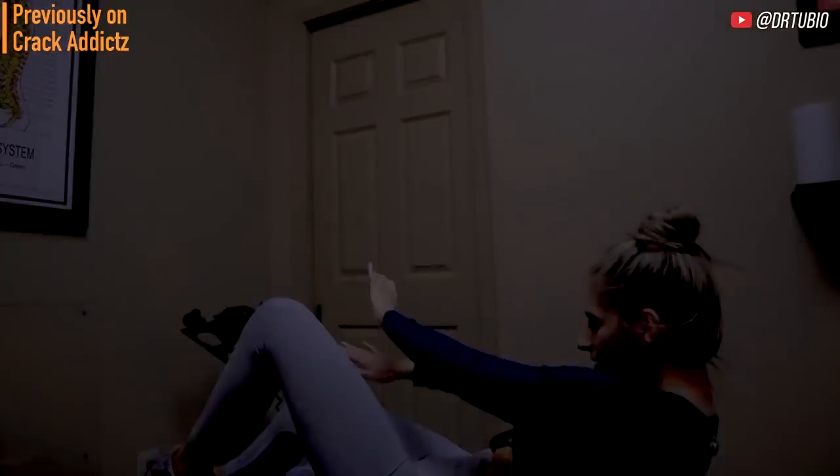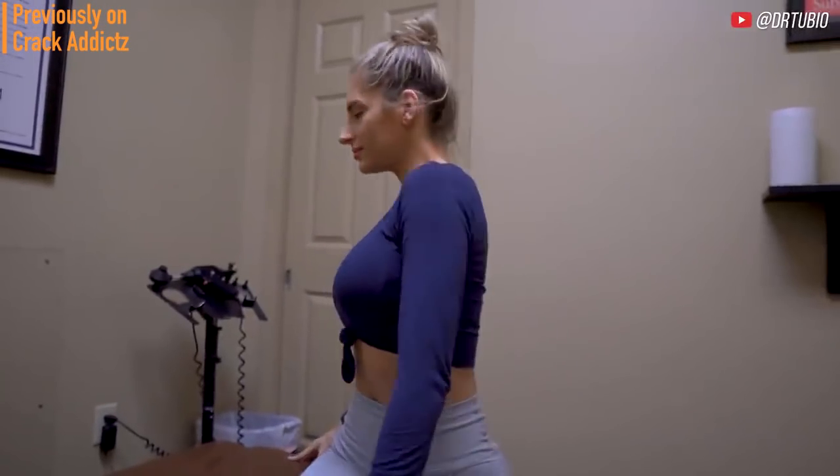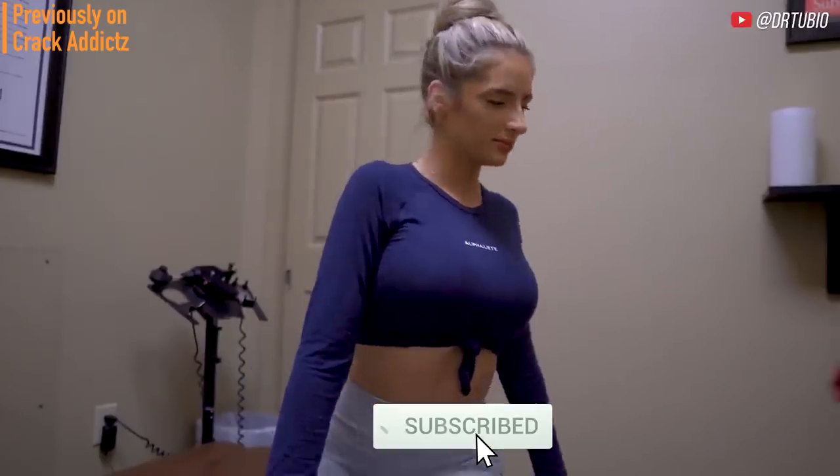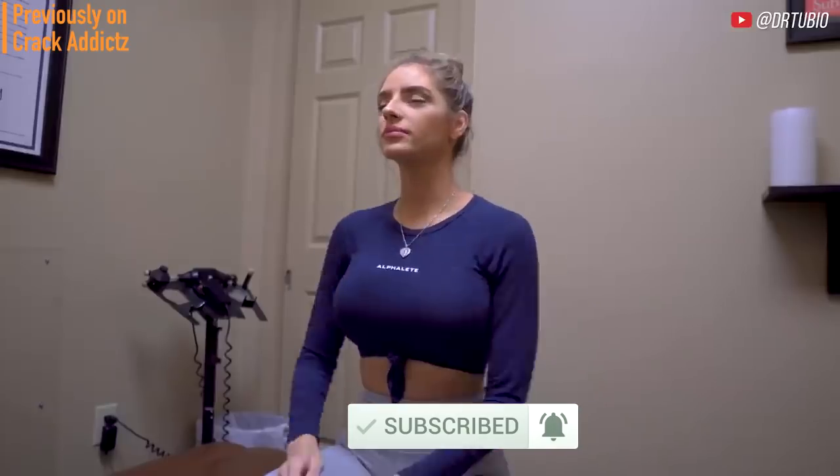All of their links will be in the description — that's where you can check them out directly. If you haven't already, make sure you hit the subscribe button and turn on post notifications so you don't miss any content from the channel. Now let's get into it — I'll see you on the next one.